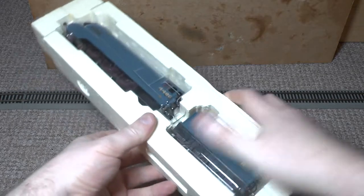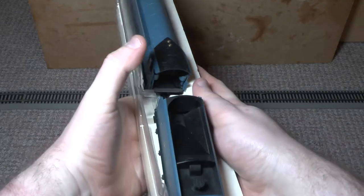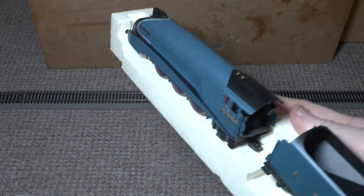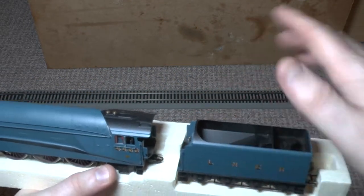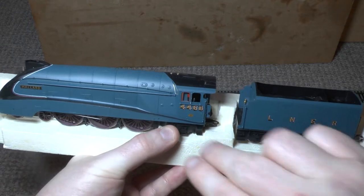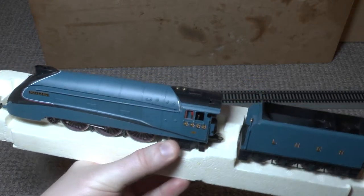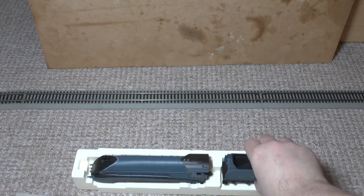I'm just removing some of this packaging — nearly dropping the loco, that was not intended! It has that plastic front, and here we have the loco itself with the super detail tender and the engine. Let's just put this down for a moment and have a look at the tender first.